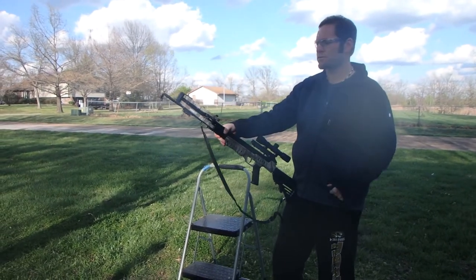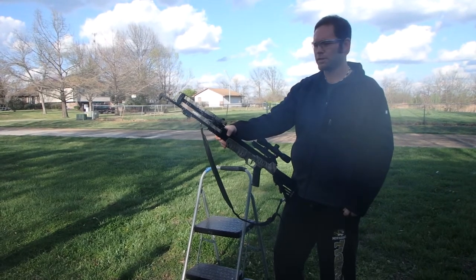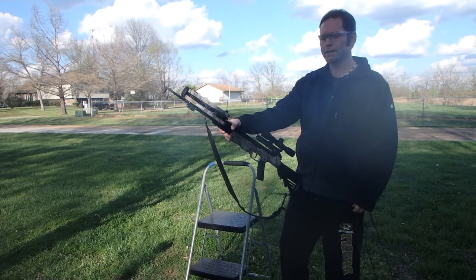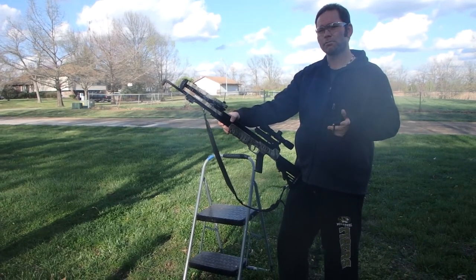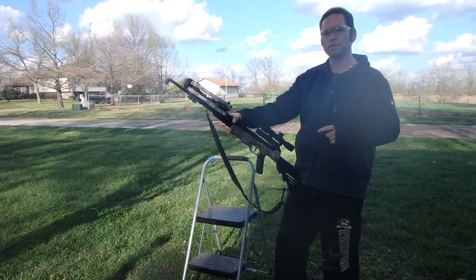This is a Centerpoint Sniper 370, and I got it on Amazon for about $260 or something like that. I actually ended up selling my Bear Marshall Compound bow and went for this crossbow.